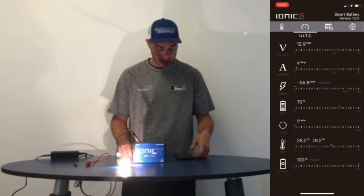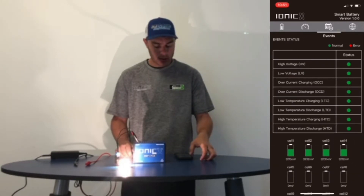A little more detailed information on it. Everything's looking good. Everything's also looking good there.